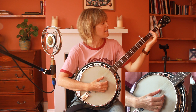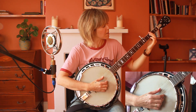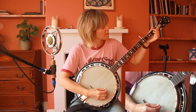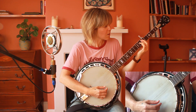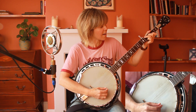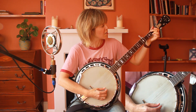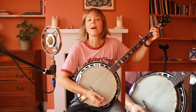Then from the C sharp half diminished, we go to the A, then D, then G, then back to C sharp half diminished. Then F sharp major, and then quickly moving through B minor, A major, G major, E minor. And that's the bridge.